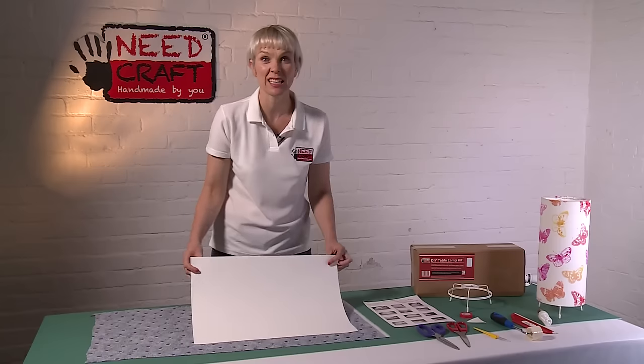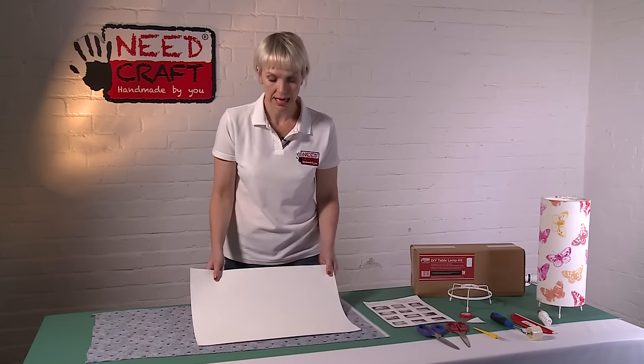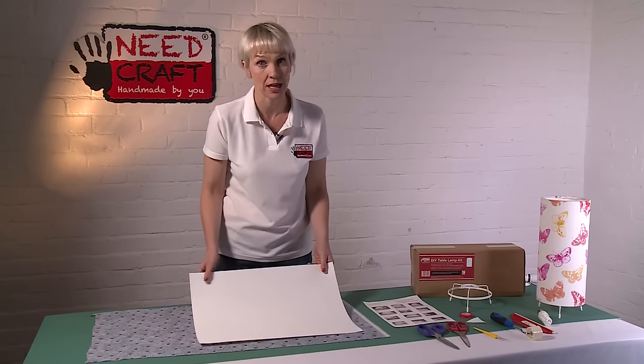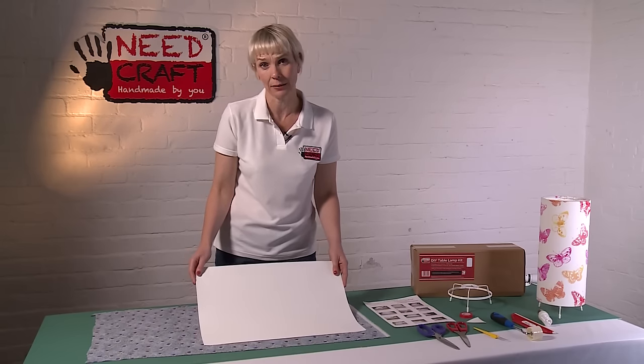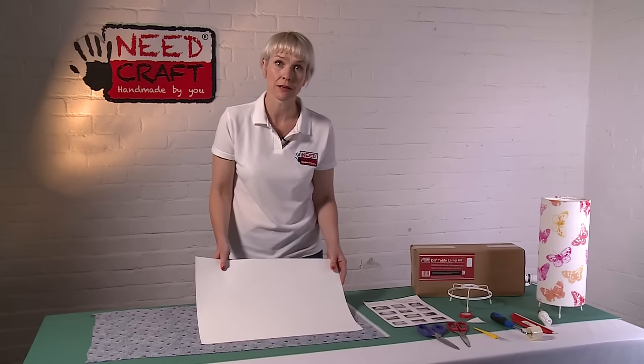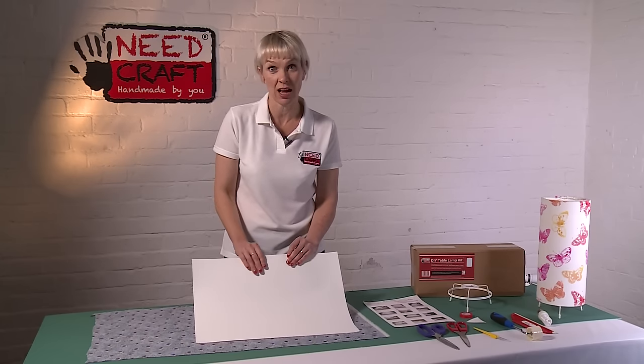Just on the PVC itself, it's a really high quality product — it's fire resistant, it's been tested at the Lighting Association labs, and it also is anti-static and anti-yellowing, so it's going to last a really long time. This is the kind of product that you'd also see in retail lampshades on the high street.